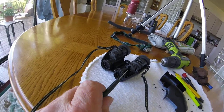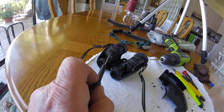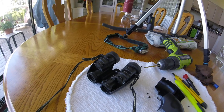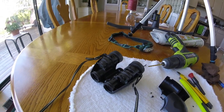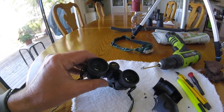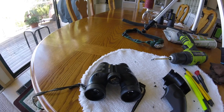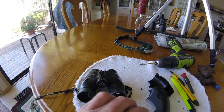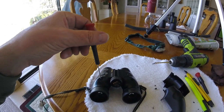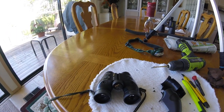Basically I pried these open right here — moved this one this way, moved this one this way — and was able to get a nice image. After that I found the images weren't horizontally matching, so I readjusted the horizontal by adjusting that screw until it matched up. Now I've got a nice view again.